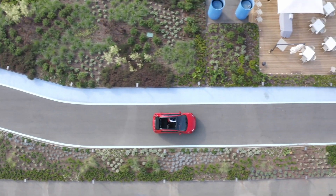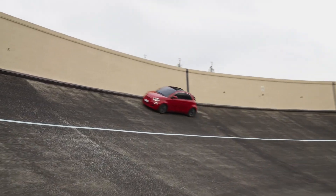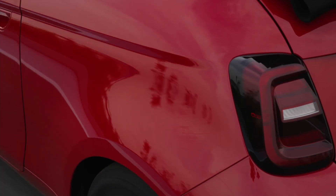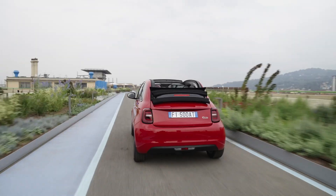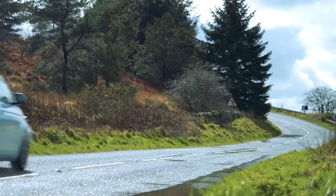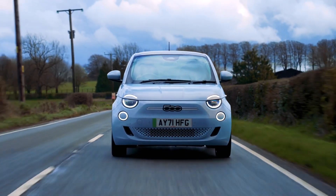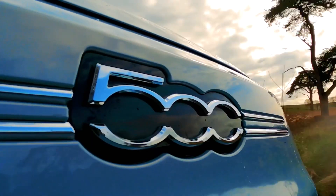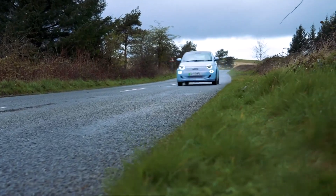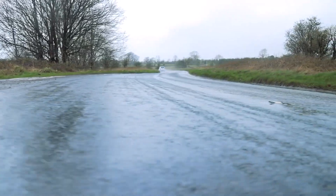Quick note on those range numbers: they're based on the Euro cycle, which is more or less insanely optimistic. In real-world driving, expect numbers closer to about 90 miles for the smaller battery and about 150–160 miles for the bigger one. Both of which are fine — not great, but fine. For reference, the last-gen Fiat 500e maxed out at about 85 miles of range, which was fine about 90% of the time, a little scary about 8% of the time, and just kind of terrible the other 2%.